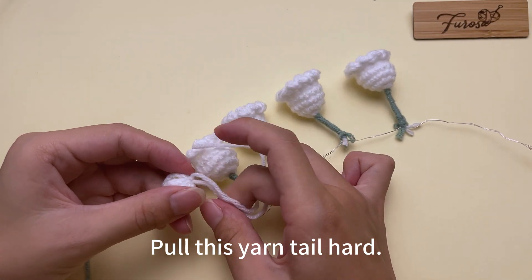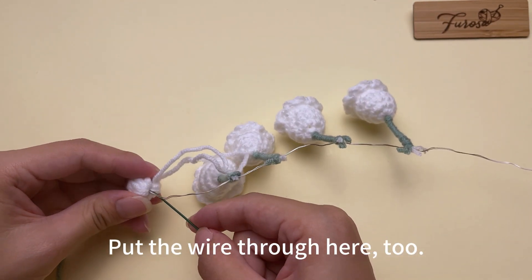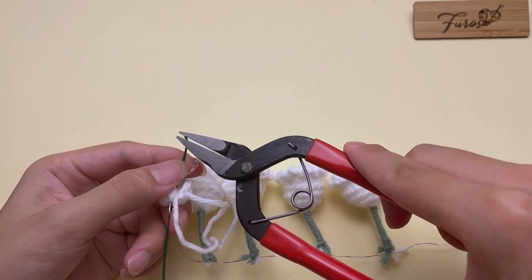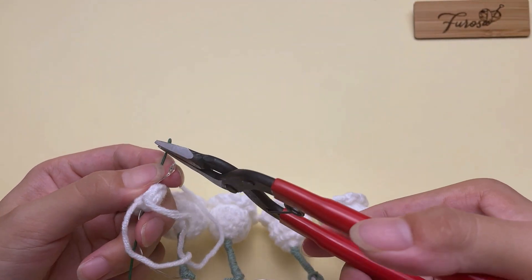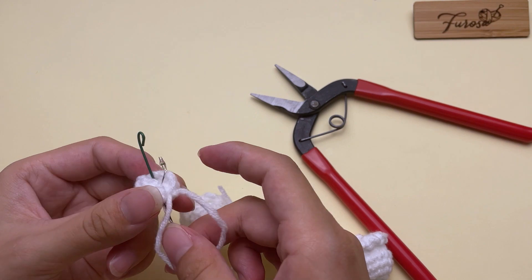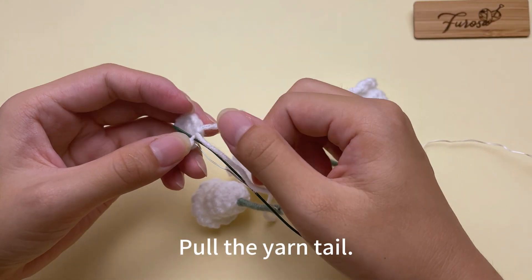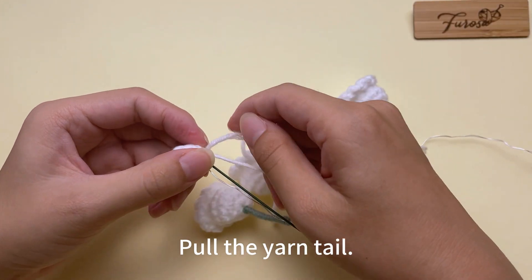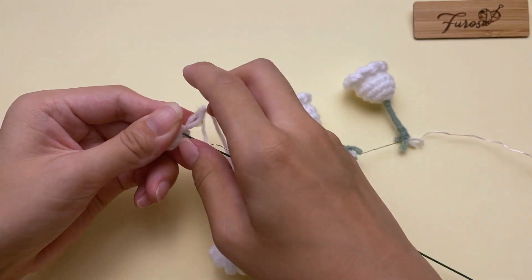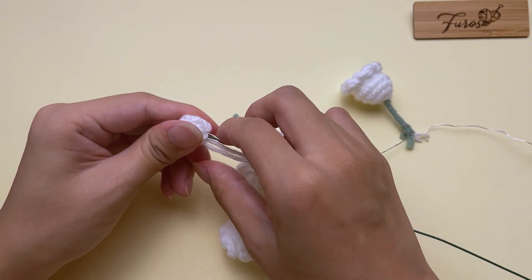Pull this yarn tail hard. Then take out a piece of wire and put the wire through here too. Bend the beginning of the wire. Like this — put the wire and the little bulb together. Pull the yarn tail. The wire and the little bulb should be put inside.